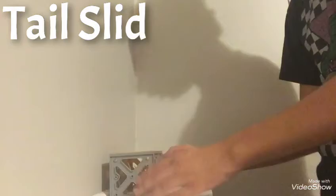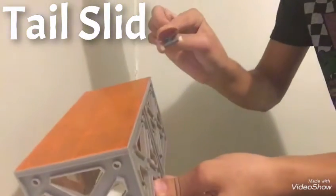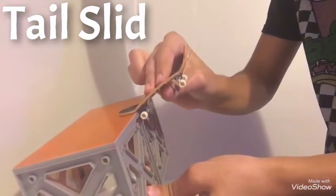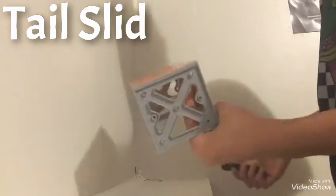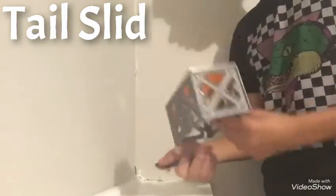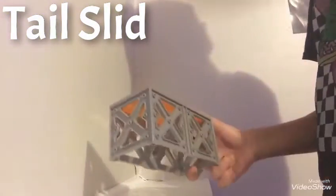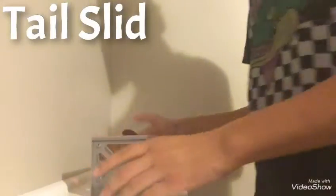So you do the ollie obviously, you're going for the grind, you're gonna turn your board and slide with your tail. You could flip out — double tray flip, heelflip out, late laser flip — but let's just go easy.